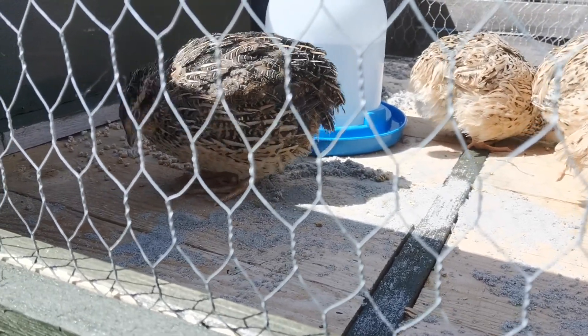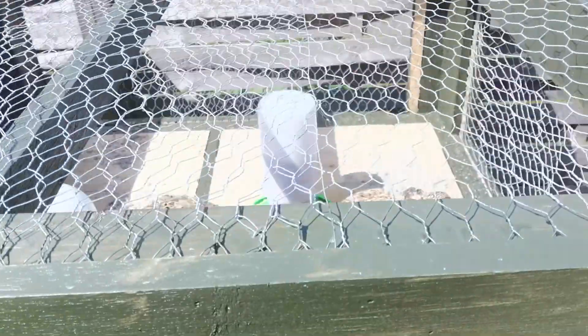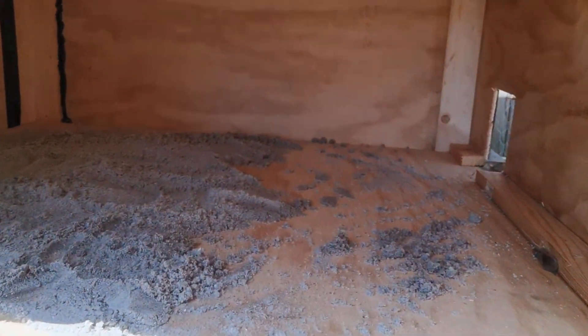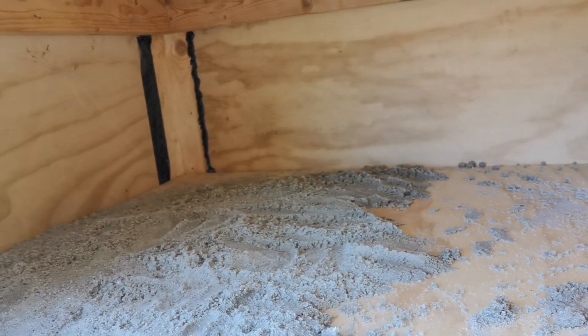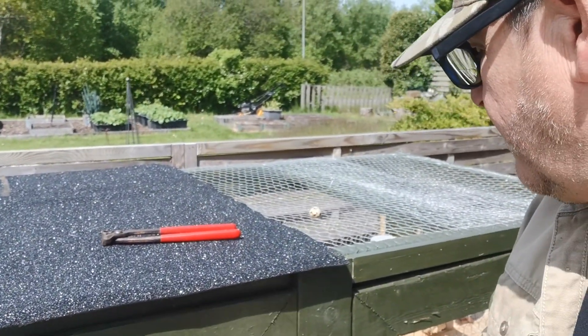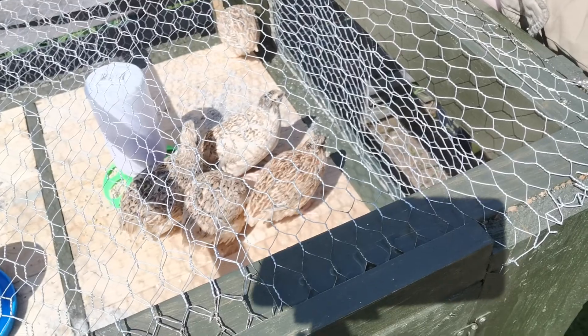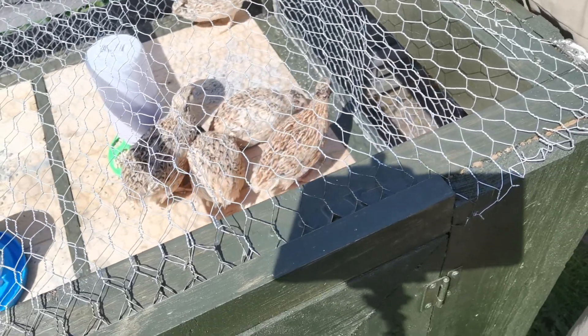Funny looking things, aren't they? I've got the water set up and the feed. It's important to put the feed in a special container because they have a habit of jumping in the bowl and kicking everything everywhere, according to the experts. This is where they're completely closed in and they can come down. I'm going to put a bit more sand in there - they like to have sand because they like to give themselves a bath in it, and they lay their eggs on it as well, and it cleans the eggs apparently. I'm a complete beginner so I'm just going by what the experts say on YouTube. The Coturnix quails - they're settling in, the second one's starting to eat now.